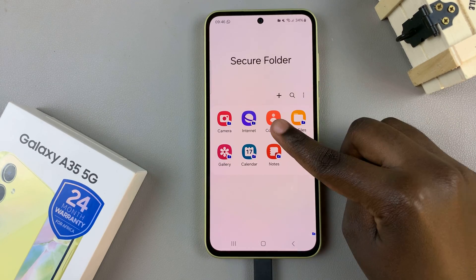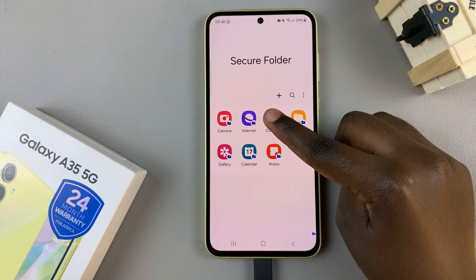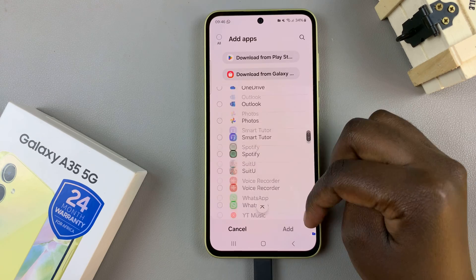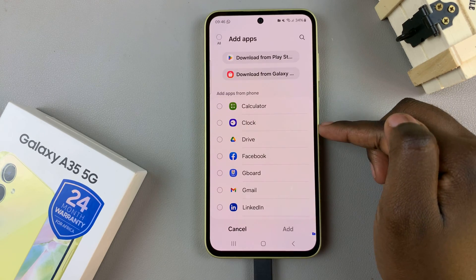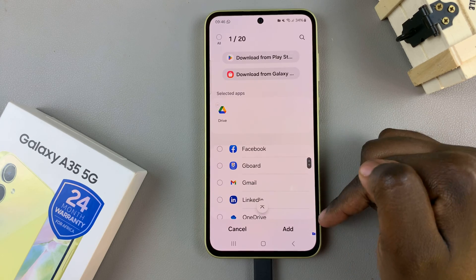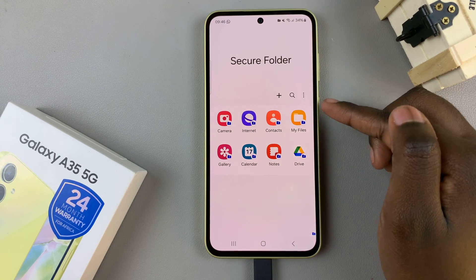To add more, you have the option of tapping on the plus icon. Then select apps that you can choose to add. For example, Google Drive — select it like that, and then tap on Add. You should see it appearing there.